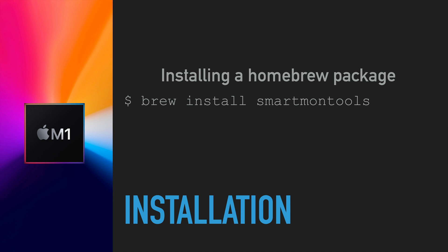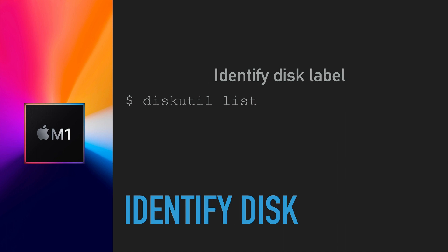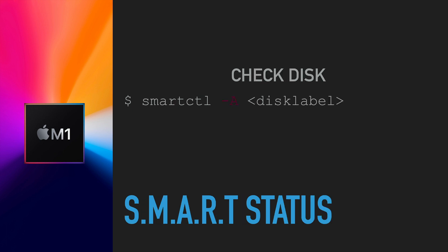You install smartmontools from the command line using 'brew install smartmontools.' Once installed, you can check your disks — even a USB drive or other attached drives. First, find the disk label by running 'diskutil list,' which shows all disks associated with your computer, then find the identifier you're interested in.